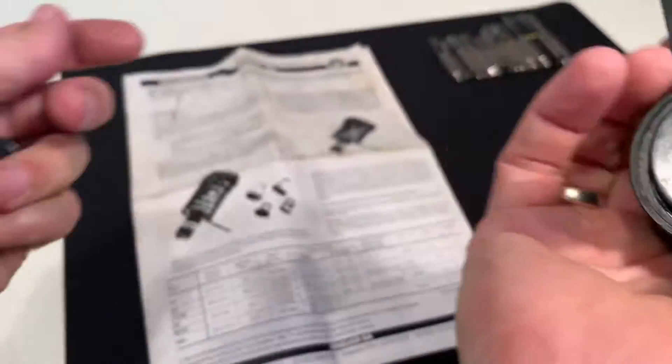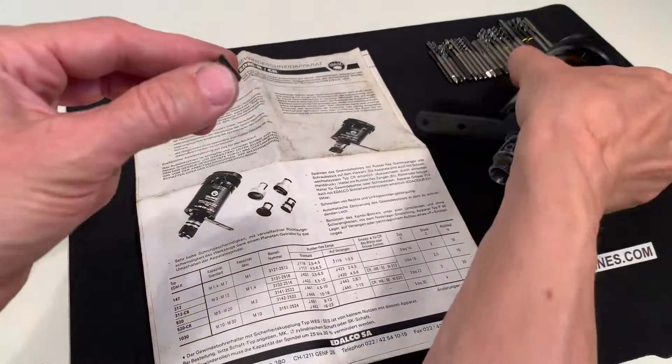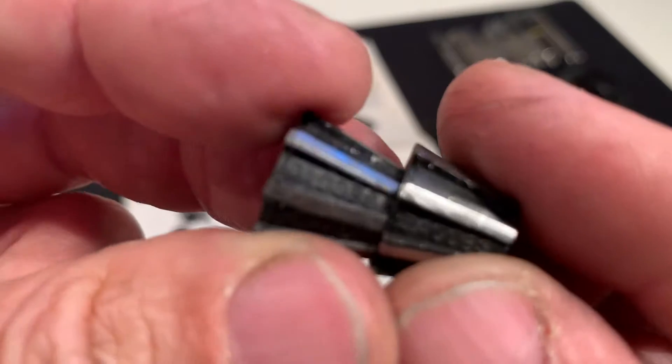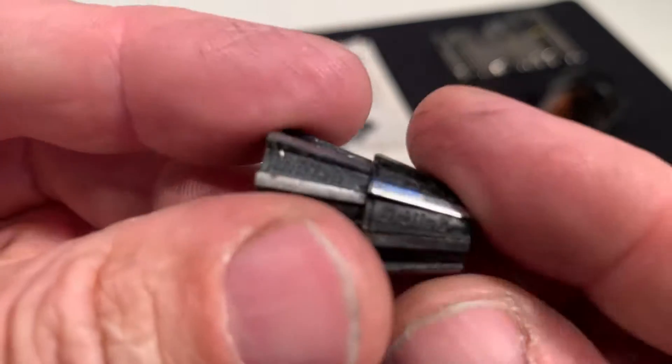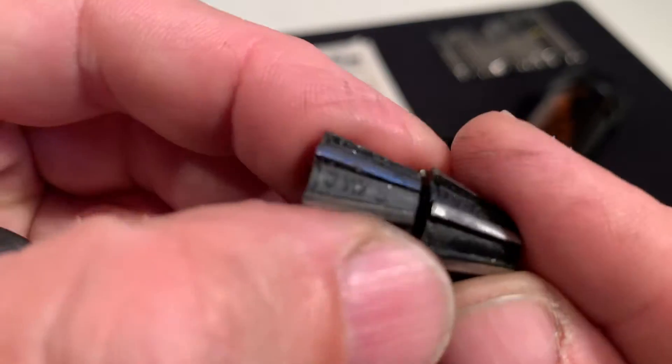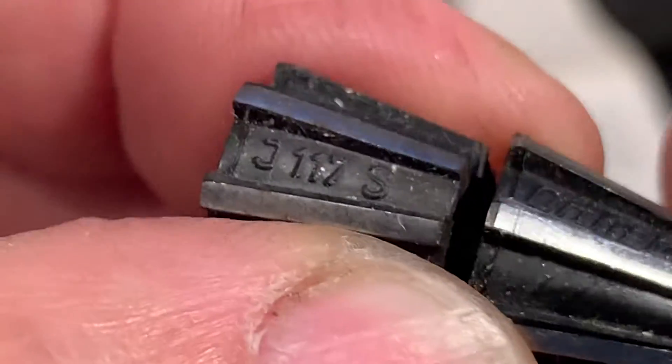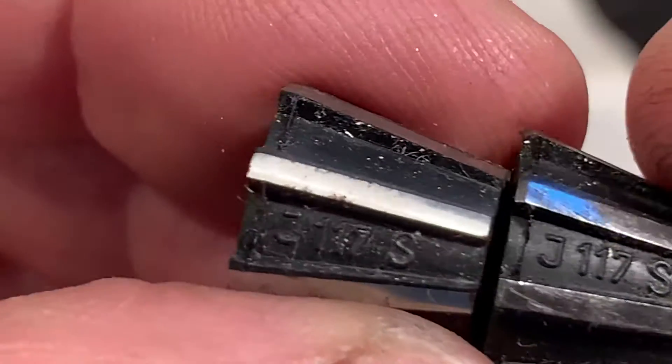This is where the collets go, and there are two of the same collets included. This is the G117S, and this one is the same as a reserve.